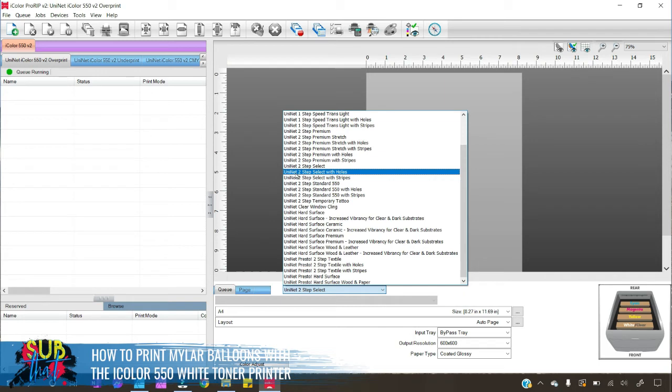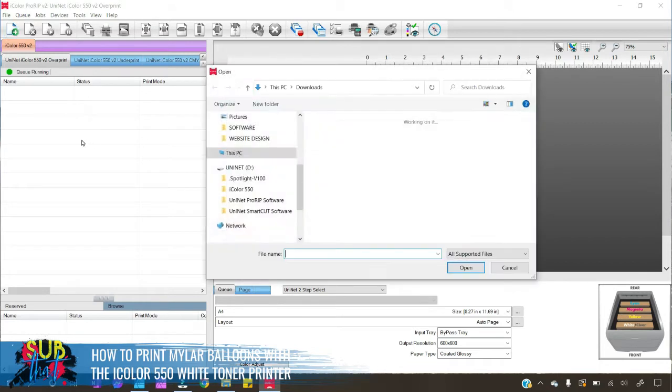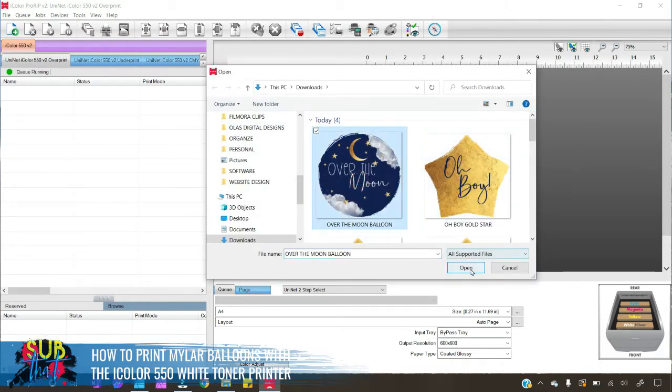Next we want to select our paper choice from the drop-down menu. We're going to be using iColor two-step Select Ultra Bright today — my preferred paper to keep on hand for t-shirts in particular. I really like this paper because it's lightweight, has good stretch, is just under two dollars a sheet, and doesn't add a lot of cost to your garment or in this case your balloon. You'll notice there's an option with holes or stripes — that's automatic lined or hole rasterization — I don't want that for my balloons, so I'm just going to choose the two-step Select option. Next I want to import my graphic by clicking on the little plus sign with paper in the top left corner, and I'm going to print this Over the Moon balloon.